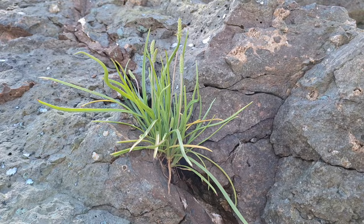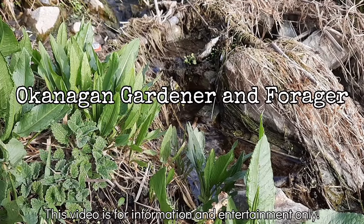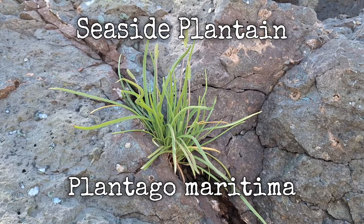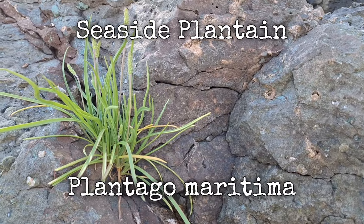Seaside Plantain. The scientific name is Plantago maritima, and it's also known as Goose Tongue.